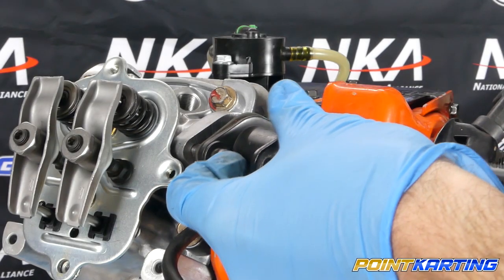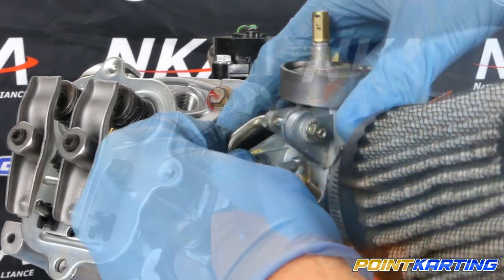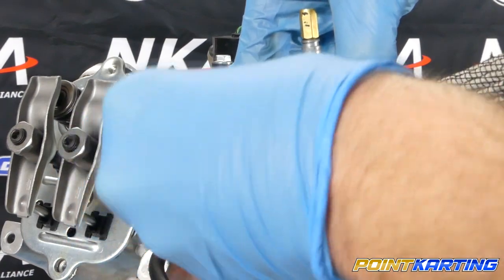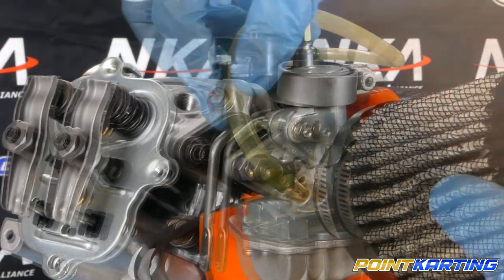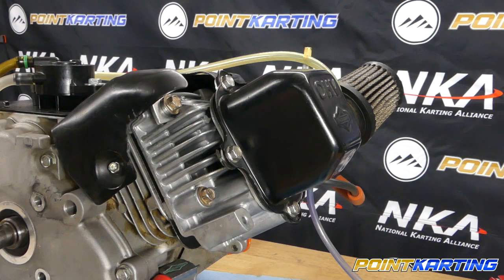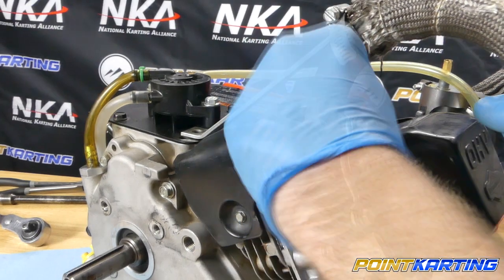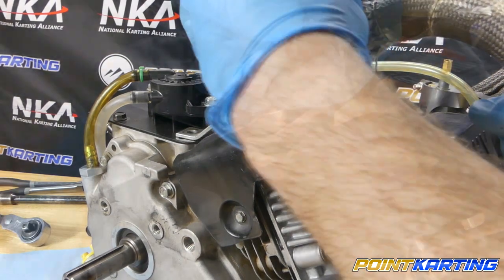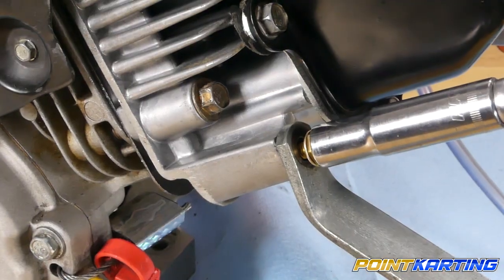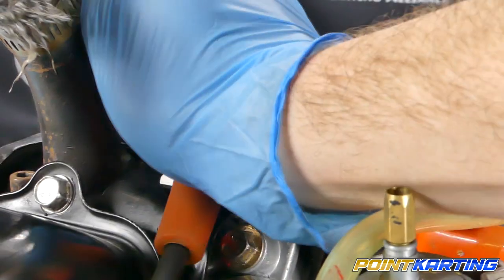Next, reinsert the carburetor spacer using the 5 millimeter Allen key and Allen bolts, making sure to get it nice and tight against the cylinder head. Then reinstall your carburetor using 10 millimeter hex nuts and a 10 millimeter wrench — take your time to get it aligned relative to the intake spacer. Then reinstall your fuel line, then reinstall the heat shield using the 7 millimeter hex head bolt. Reinstall your exhaust system, making sure to put the copper exhaust gasket in first, then tighten down the exhaust header bolts and the braces. Last but not least, reinsert your spark plug and your engine's ready to go.